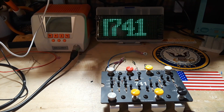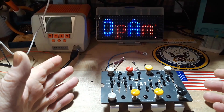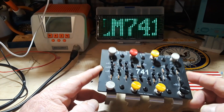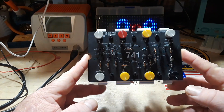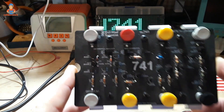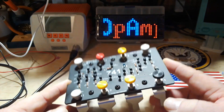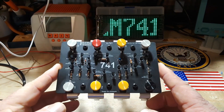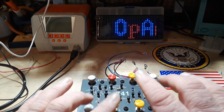Hey, what's happening guys? We're going to talk about the 741 op-amp today and we're going to play with this giant one just for fun. It works the same as a standard 741. This is from Evil Mad Scientist and it is the XL741. It's simply a discrete transistorized version of a 741 op-amp.